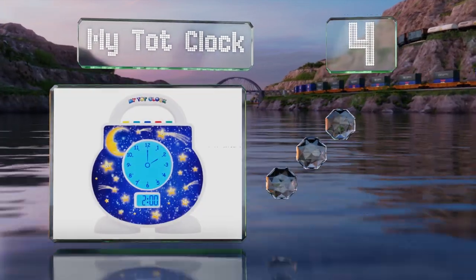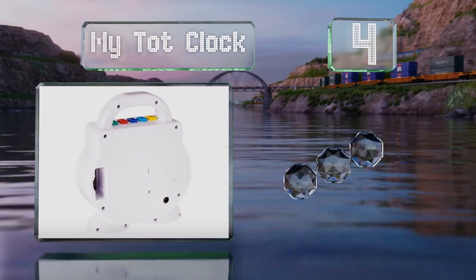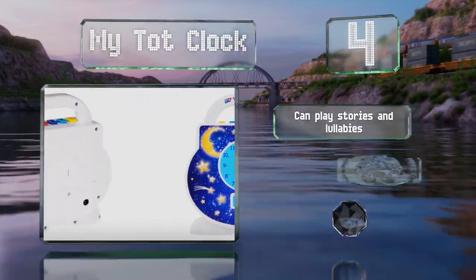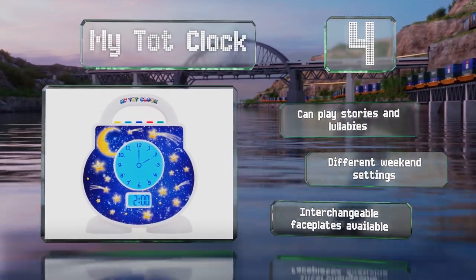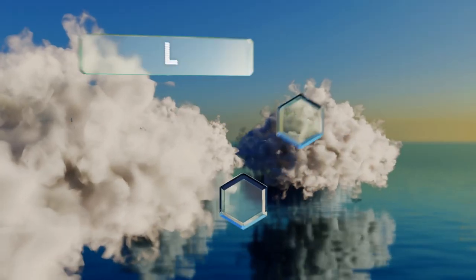At number four, the color-coded modes on the My Tot Clock are simple enough for youngsters to understand, and it also has an array of user-friendly controls for parents that enable them to set the volume and adjust the brightness level of the built-in nightlight. This one can play stories and lullabies, allows for different weekend settings, and interchangeable face plates are available.